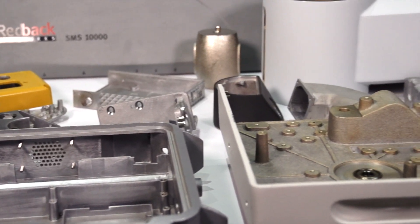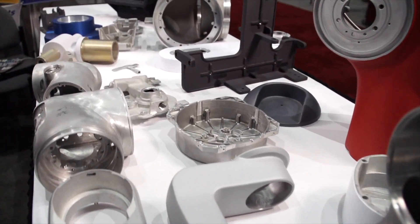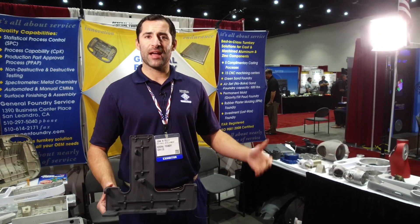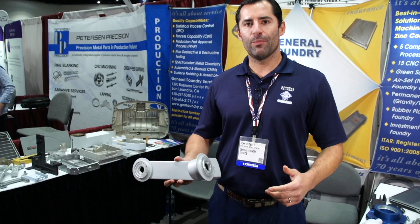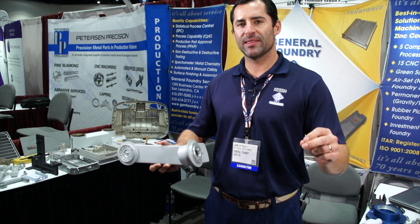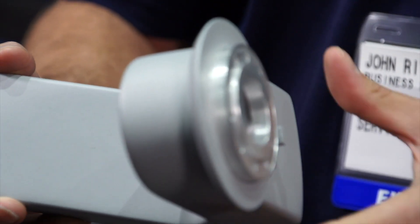One of the things that also separates us, besides the five foundry techniques, is that we have an in-house machine shop. We have 16 CNCs in-house with three- and four-axis capabilities. Our two largest machines are VF8s — very large envelope size. Here's a robotic arm component that actually holds the instrument that's going to make the incision into the human body. Perpendicularity between this face and that face are critical, as well as the bore diameters on each side.